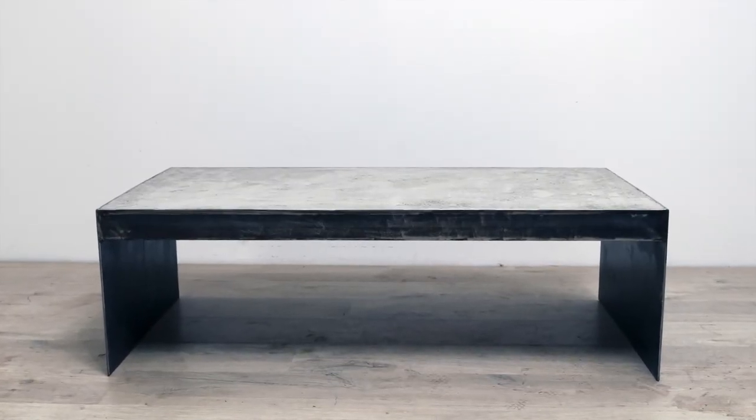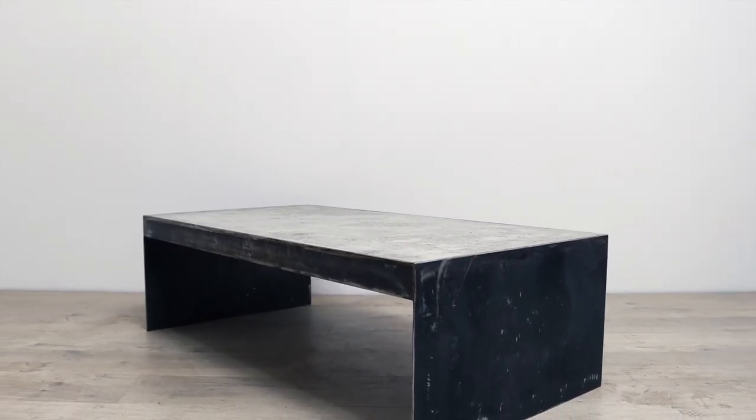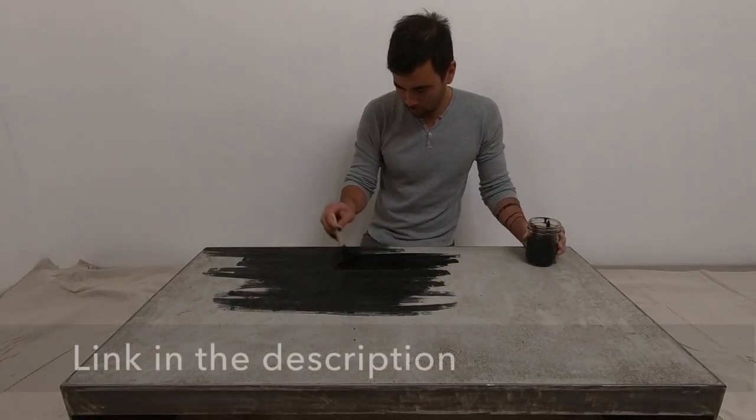Now this table is perfectly usable as is and would just need a coat of paste wax to seal it, but I'm really interested in trying to stain the concrete, and I want to try to do that with some India ink.